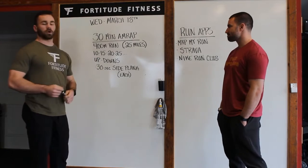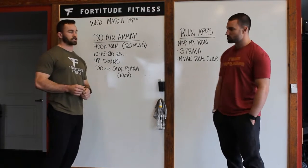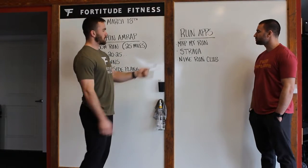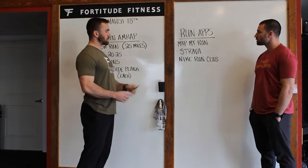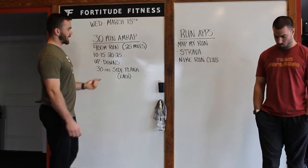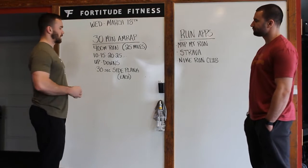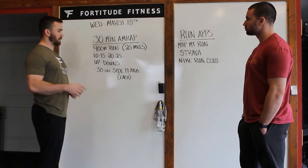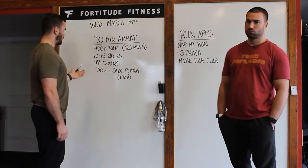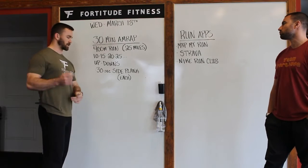Starting it off, 400 meter run — a.k.a. 1 quarter of a mile. If you don't have any way to track this, there's tons of apps out there you can get on your phone or your smartwatch, stuff like Map My Run, Strava, Nike Run Club — you can take it out with you when you go out. Come back in, then we're going to have an ascending ladder of up-downs. Starting with 10 reps, going up by 5 reps each round: 10, 15, 20, 25, etc. Up-downs are basically a burpee without a push-up in the bottom, which we'll demo in a second.